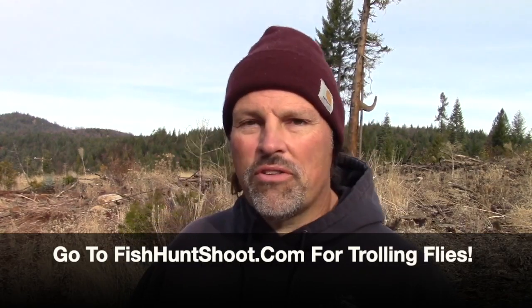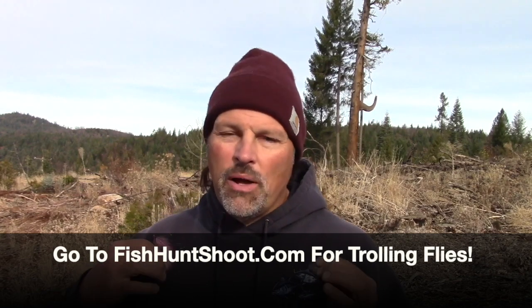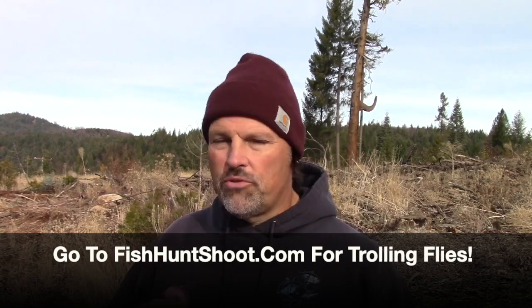Howdy guys, Kel Kellogg here. I've been getting a question from a lot of viewers — whether they've bought my fly kits or found their own flies — asking me how do I rig flies. I've shown this several times on the channel, but I get it. I put up a lot of videos, sometimes two or three a day, and things can get buried. If you don't do a bunch of searching, the stuff might not be readily available, especially to new viewers.